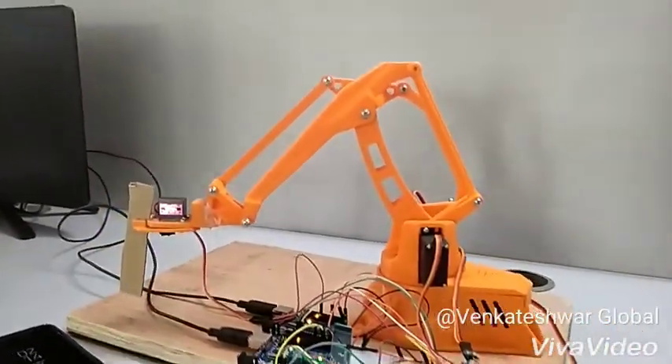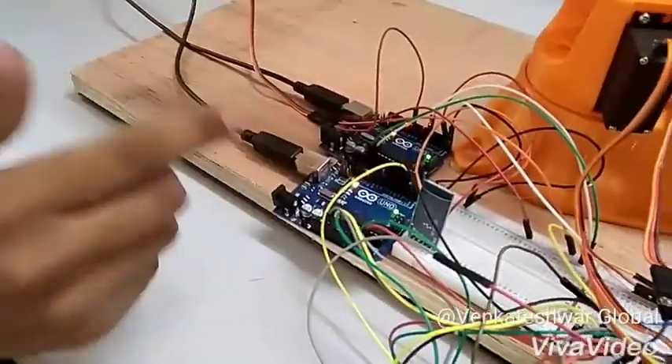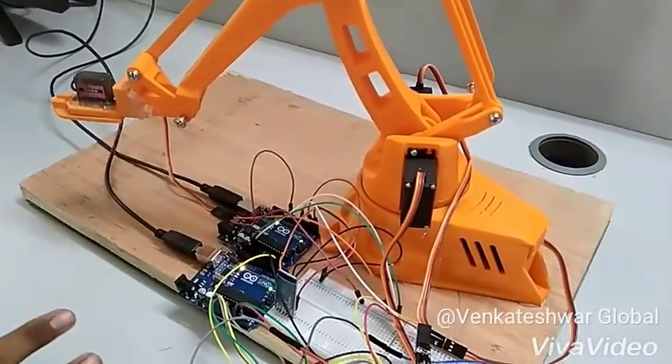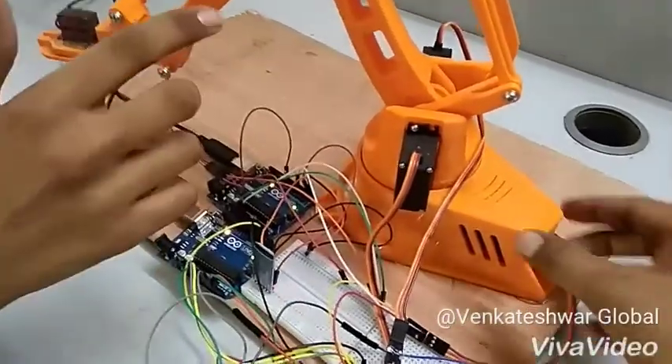We 3D printed it and we can show you here. We use many parts in this. One of the parts is the joysticks, two Arduinos — as there are four servo motors and there would be a power drop if we use only one Arduino — a Bluetooth module, some jumper cables, and a 3D printed robotic arm structure.